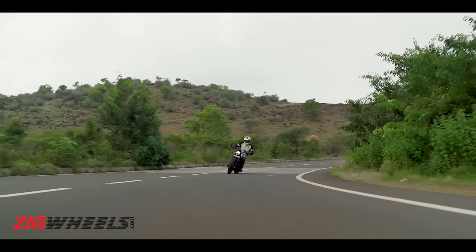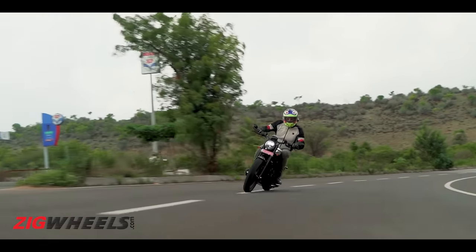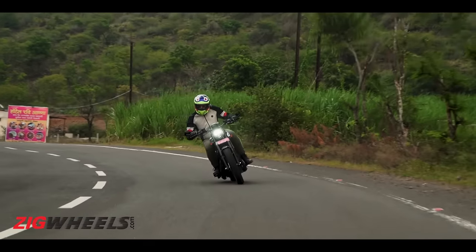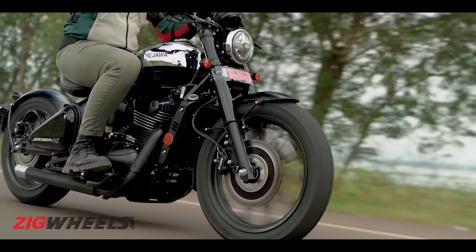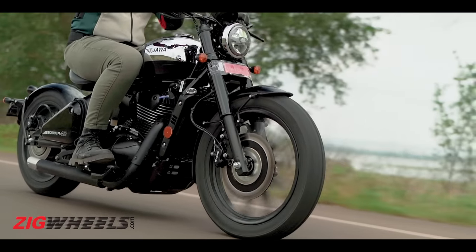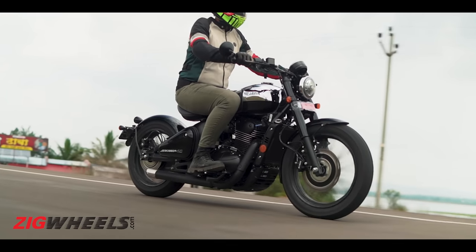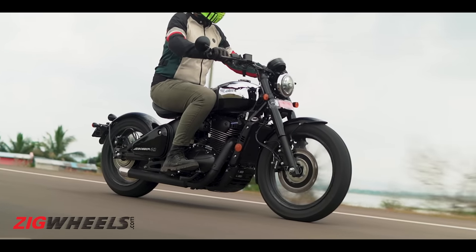There is one thing though — at higher speeds, this suspension is still going to feel sharp over bumps and through potholes. But you do have to keep in mind that this is still a bobber, and by those standards, this tuning is pretty practical and offers a decent middle ground between a comfortable riding experience and that low-slung bobber stance.